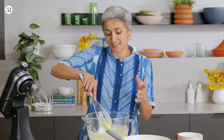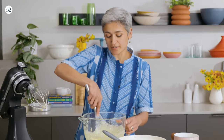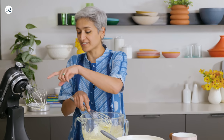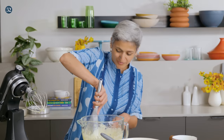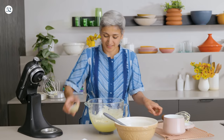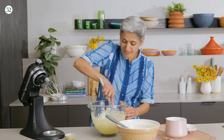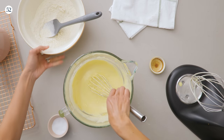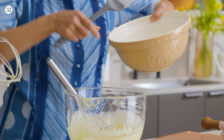Sometimes it can be a bit tricky to get the mixture really voluminous because it's not a lot of mixture and the whisk can't get to the bottom of the bowl, but a little bit of elbow grease. I'm going to add some vanilla to this, give it a quick whisk, and then the dry ingredients can go in.